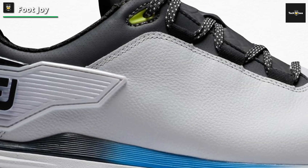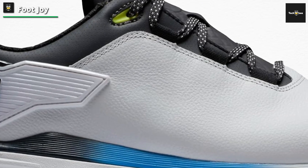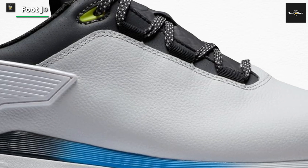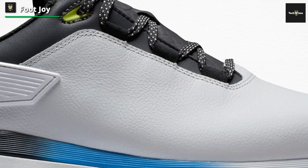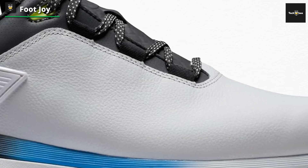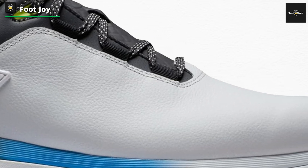Additionally, the carbon fiber construction redistributes energy to the perimeter of the golf shoe to provide extra grip where golfers need it most. This shoe is quite different to most of the best spikeless golf shoes, but we have to say that we felt it worked superbly in testing.